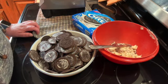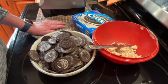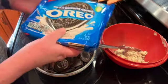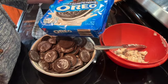Welcome to my kitchen. Today I will be making an Oreo Dirt Cake. This is a no-bake dessert. I bought two packages of Oreo cookies — these are 13.29 ounces each.